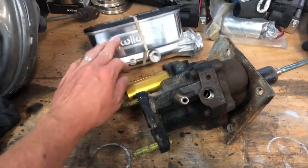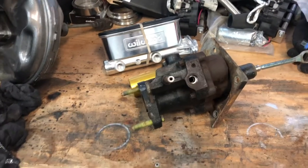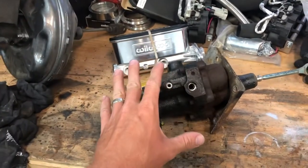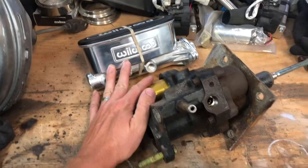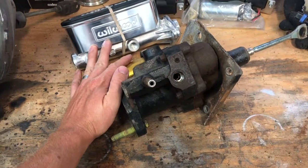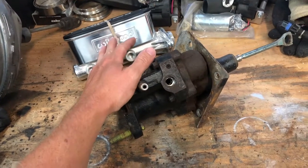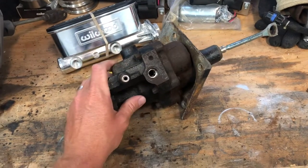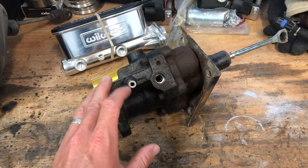Wilwood has one of the best names in the market for braking, so why not go with them? I've got about $130 USD invested into this, as opposed to starting at $550 for the cheapest aftermarket hydro booster setup I could find — and that $550 only gets you the hydro booster and master cylinder, not even a Wilwood. I do have hoses on order.